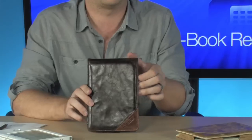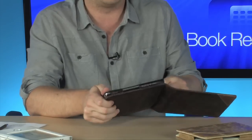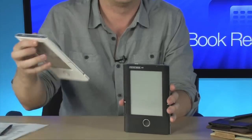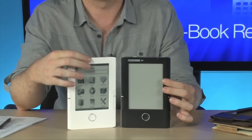The black version of the device includes a darker, more chocolatey brown leather case as well. So you can get a good look at the way the black one looks — go ahead and slide it out there. This is the black reader, and this is the white reader right here. You can see the colors.